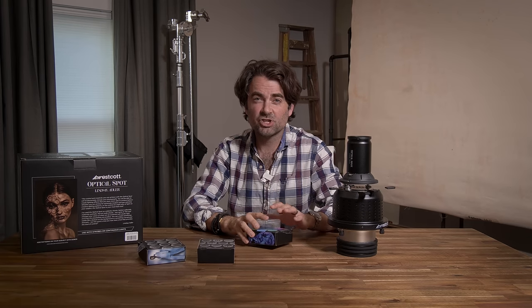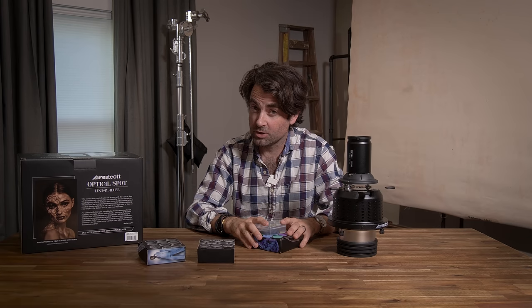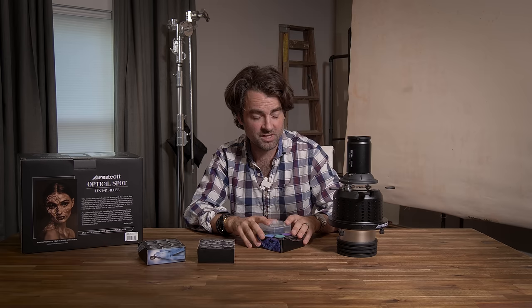Now that I've explained how this works, let's check it out in a real world application. We're in the studio with the lovely Christy Trainor, and we're going for a really edgy look with colored gels and that cool highlight across the face using the optical spot. Let me walk you through the setup step by step.